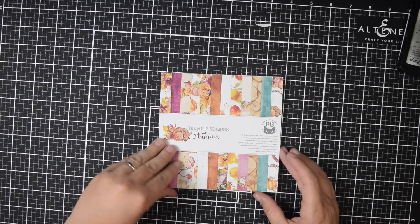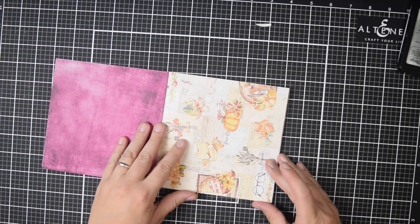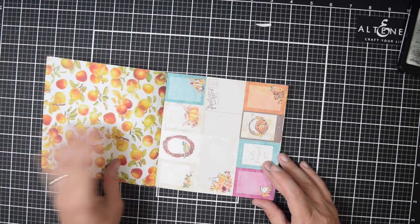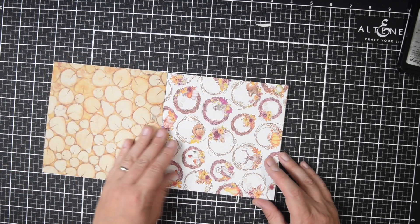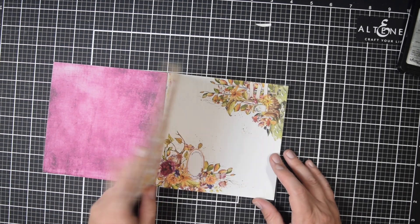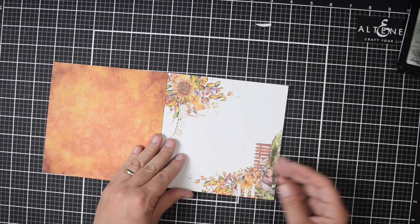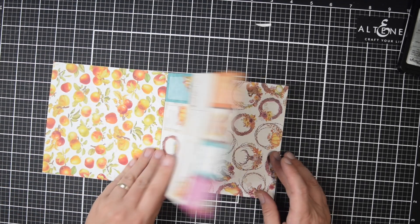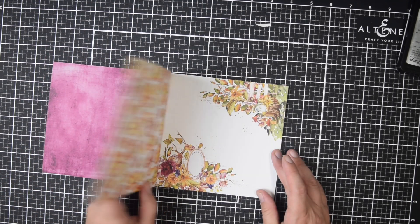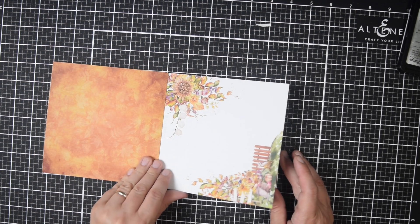This is a collection made by a Polish company, so it should be available in Europe. I wanted to try to mix it up, and when I can find brands available in other countries I try to show them too, because I know there are a lot of subscribers and watchers who maybe can't access some of the US-based paper. This is the Four Seasons Autumn collection. There is a winter, summer, and spring, so if you don't need fall or autumn cards you can probably adapt a lot of this to one of the other paper pads.